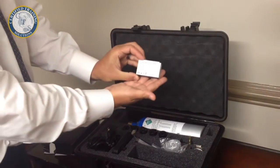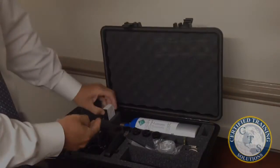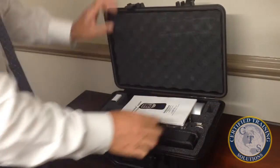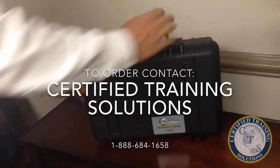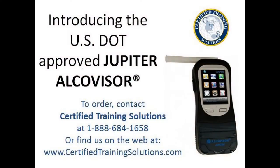Kit number three includes two rechargeable lithium ion batteries and six rolls of thermal printer paper for your device. All supplies fit neatly into your upgraded carrying case with foam insert to protect your device and accessories. To order, please contact Certified Training Solutions at 888-684-1658.